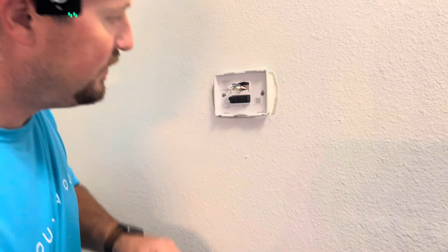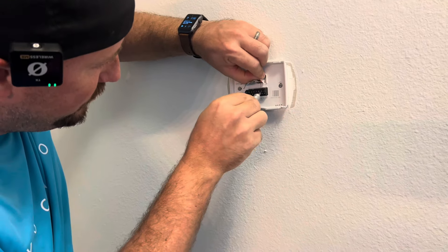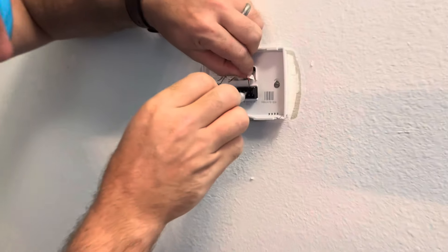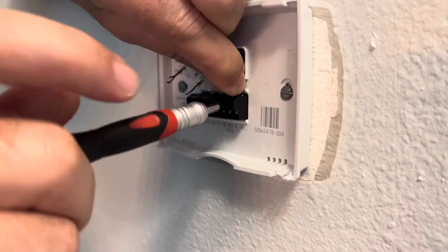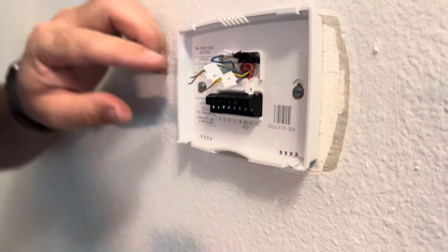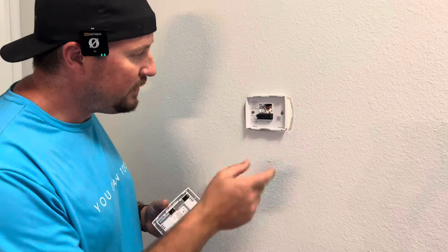It's the same process as taking it out. You loosen this little screw — they're really small — take the R wire and push it into the slot for R, then attach it in there. And that's it. We'll attach them all and be done in just a jiffy. That took about two minutes.